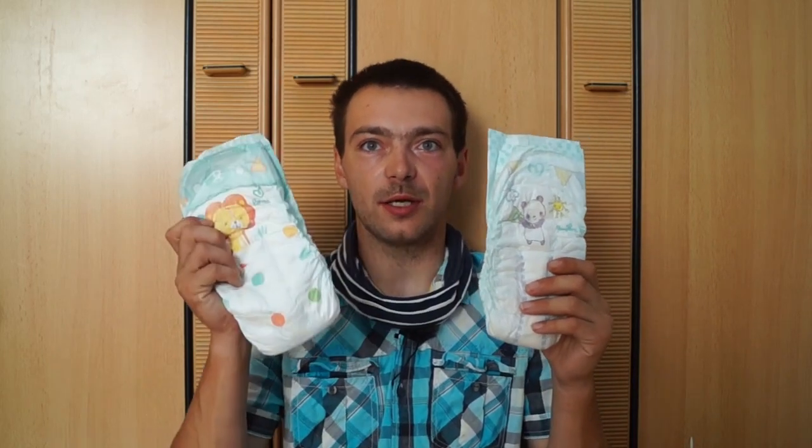Herzlich Willkommen hier auf dem Channel Flo, der YouTuber. Wie ihr schon gesehen habt, es soll heute um die Pampers Babydry Größe 8 gehen. Wir gehen erstmal die alten Eckdaten durch, bevor wir dann zur neuen kommen. Hier haben wir die alte und hier haben wir die neue.